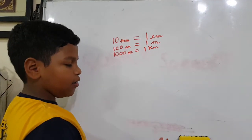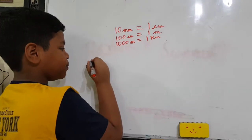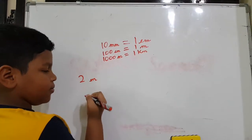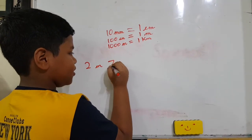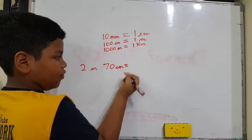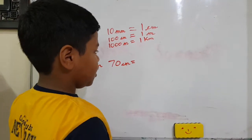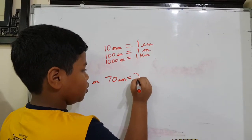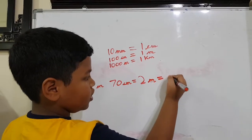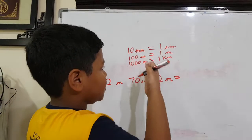Now I am going to show you how to convert meters into centimeters. Suppose I am going to do a sum here: two meters and seventy centimeters. Now I am going to convert this into centimeters. First, two meters equals two hundred centimeters, as it is written here.